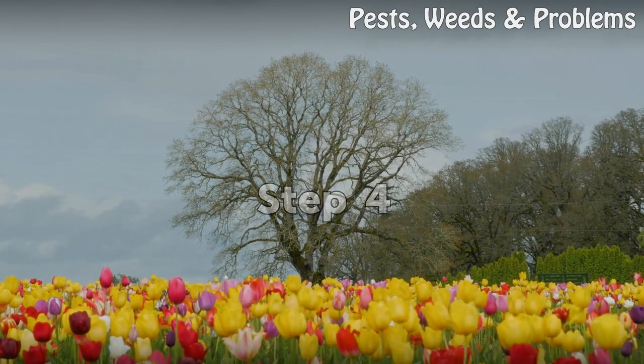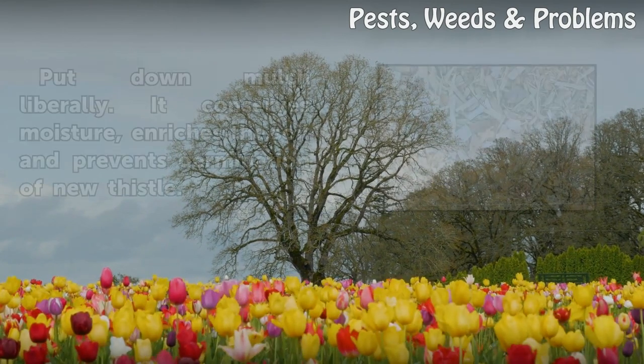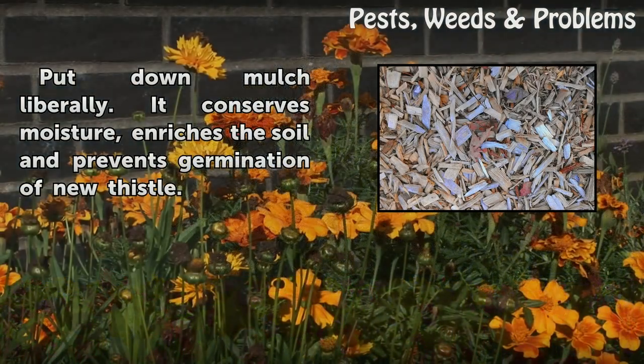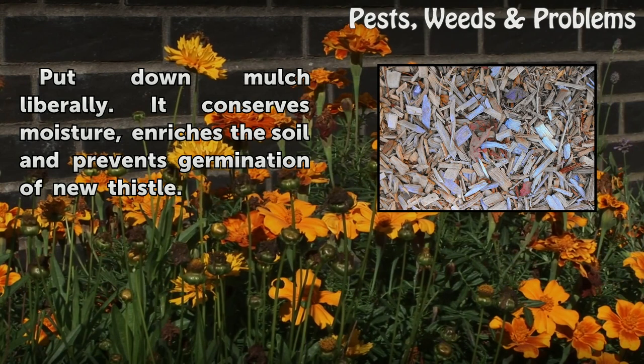Step 4: Put down mulch liberally. It conserves moisture, enriches the soil, and prevents germination of new thistle.